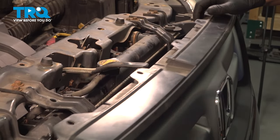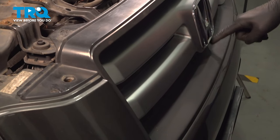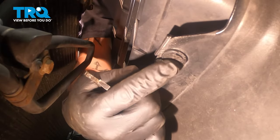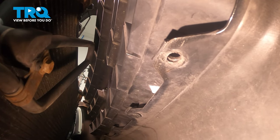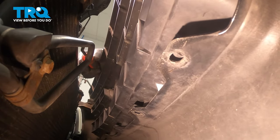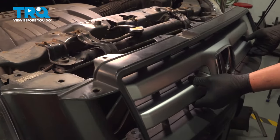Once we do that, the grill can pull forward slightly. There's going to be five clips located on the bottom side of the grill. Reaching down inside of the grill, we're going to go after these clips. Using a pair of clip pliers, go down the line and remove all the clips. With all of the clips removed, remove the grill.